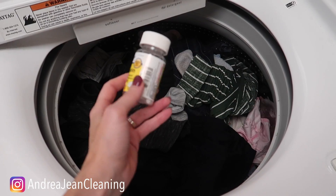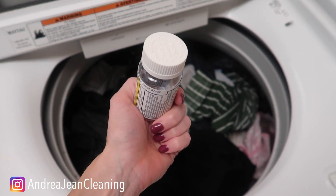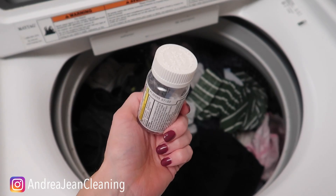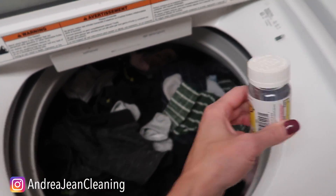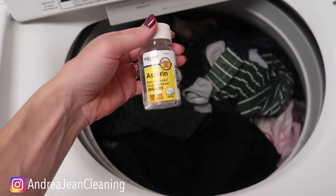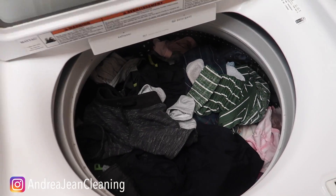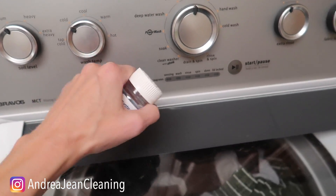I only do this trick when I have expired aspirin. It's a great way to use up any sort of expired aspirin. To clean your washing machine, take all your clothes out and put anywhere from 8 to 15 tabs right in the drum, then run your washing machine on hot water.